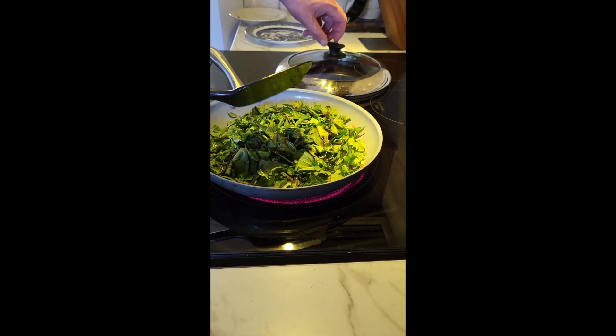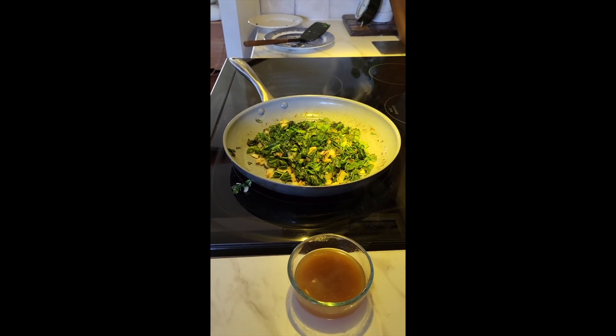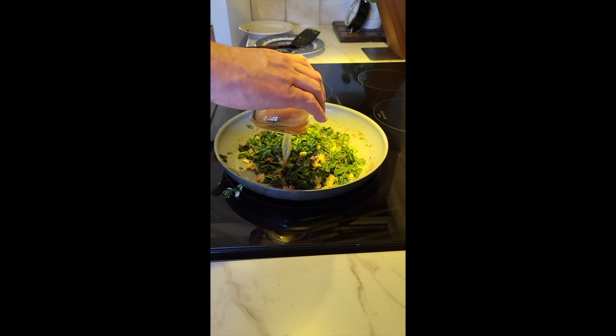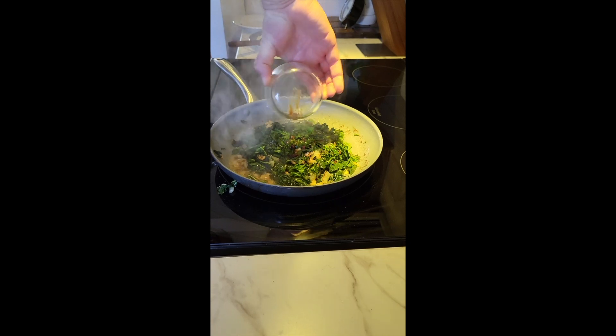Vamos a dejar que esto suba. Vamos a agregarle una o dos tazas de caldo, que puede ser caldo de verdura, de carne o de pollo, lo que tengan a mano y prefieran.